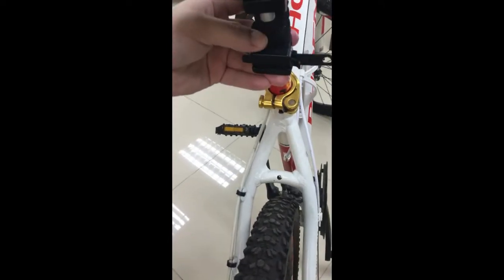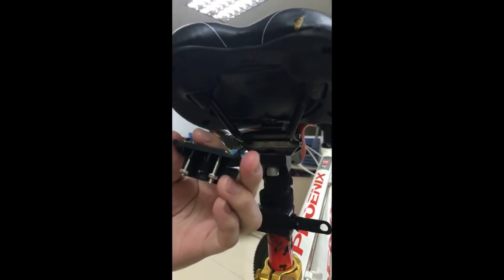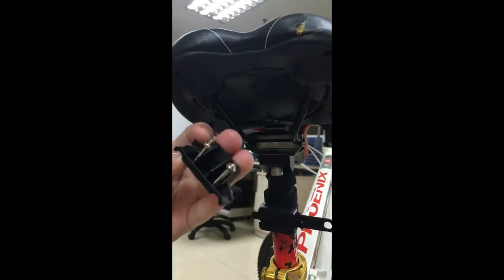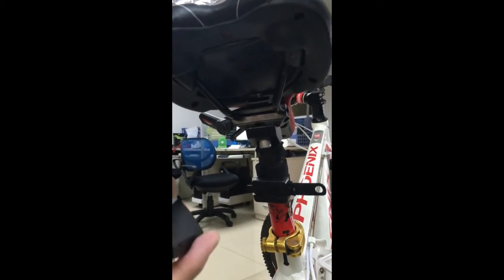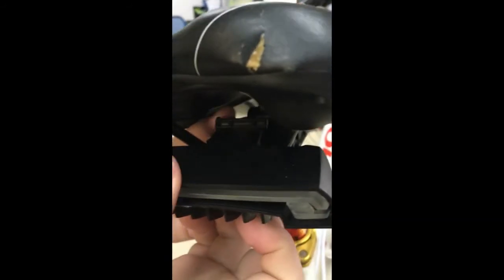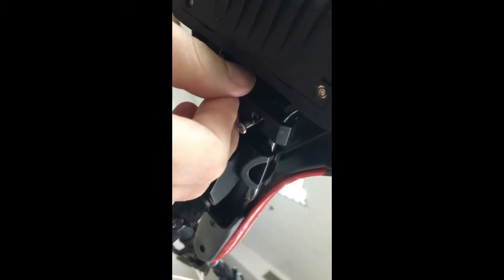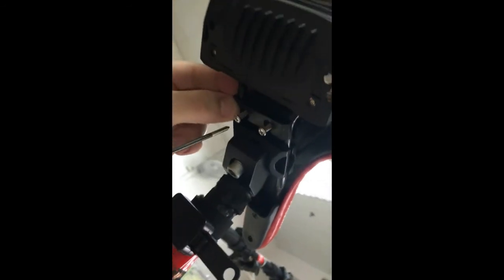If you install it this way, you don't need to take it off all the time — you can just keep it here. For under-the-saddle installation, there are two pipes. Put the screw and nuts in first. Since this installation is not removable, you should place the light in advance. Then position it on the pipe, put the other plastic part inside to make it fit, and use a screwdriver to make it tight.